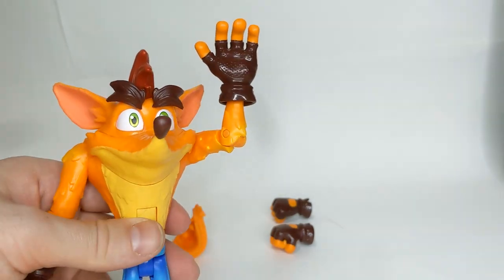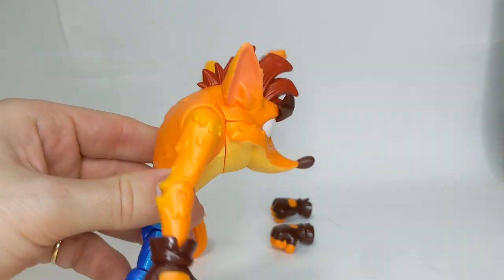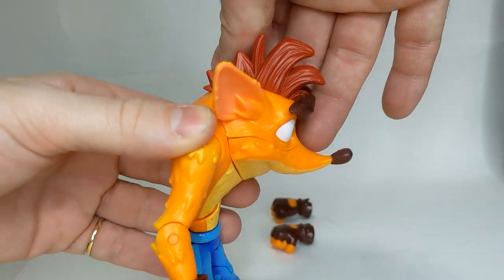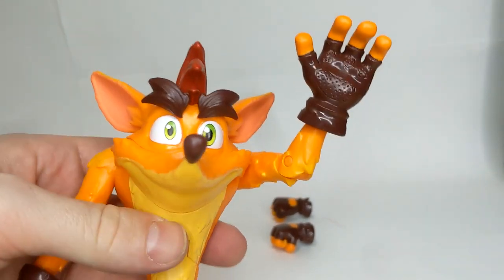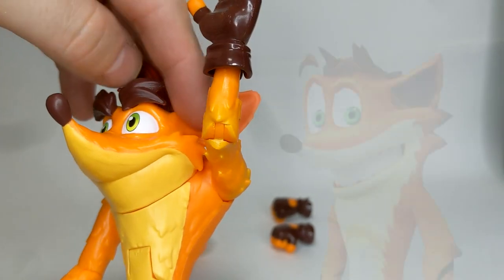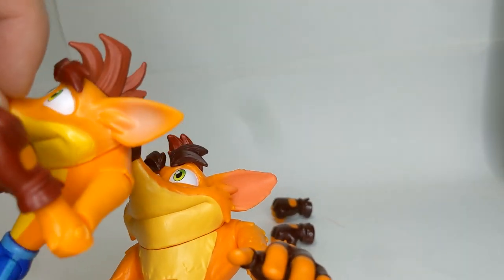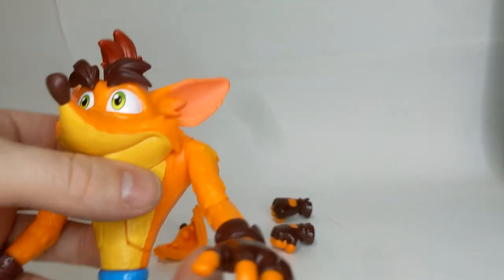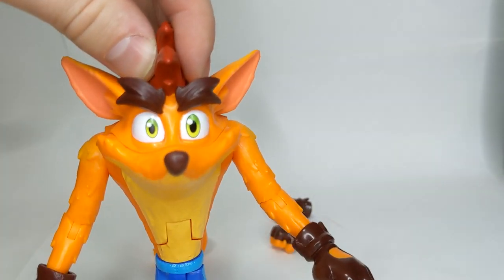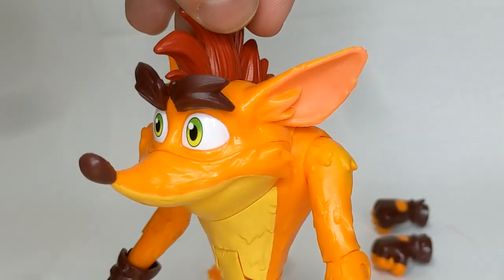Then we have the head — it doesn't swivel. It looks like it should swivel because there is a joint going all the way around the head, but it doesn't. That's okay. It would be nice to give him a little bit more emotion by swiveling his head, but unfortunately not. I don't have any complaints about the paint on this figure — really, really well done, very nicely applied.